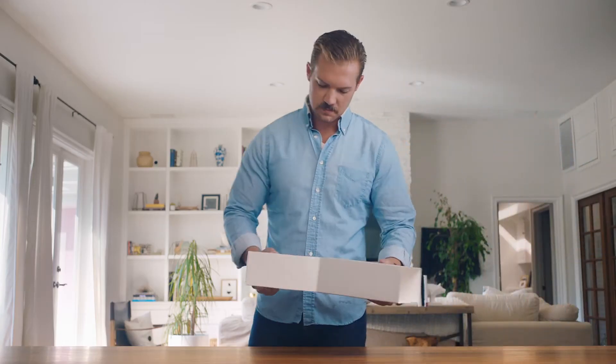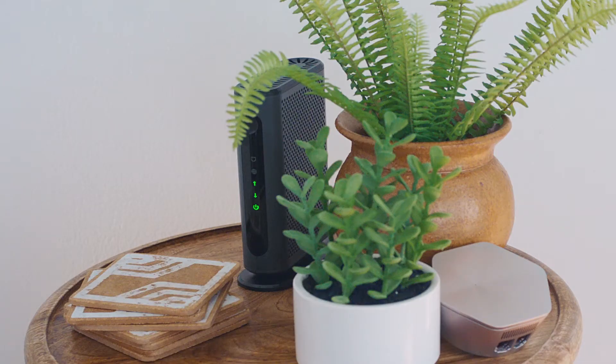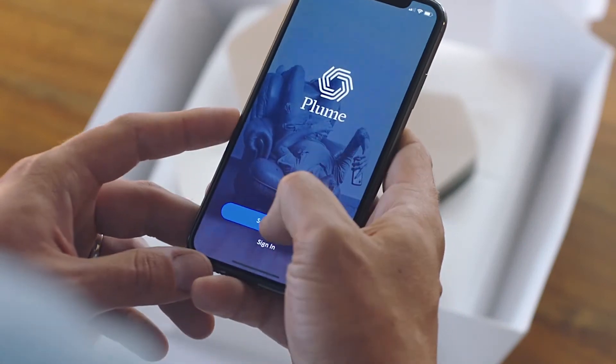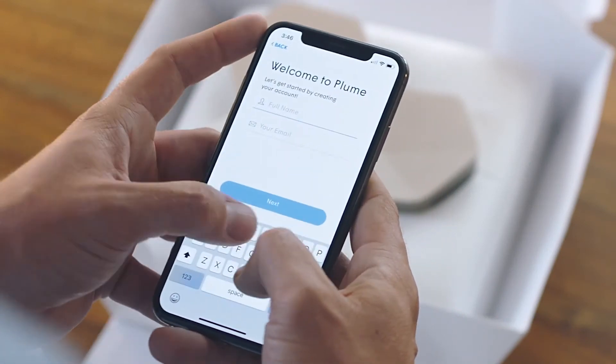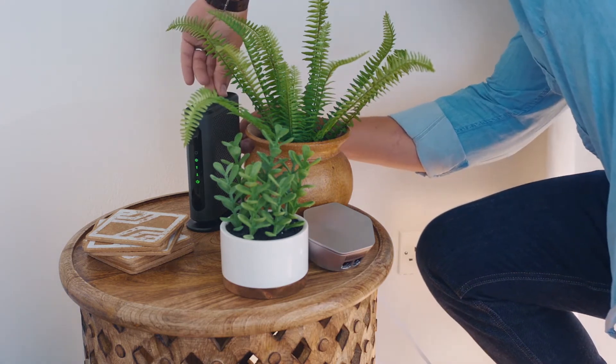So how do you set it up? To get started, you need an active internet connection and working router at home. From there, installing your pods can be done in about 4 minutes with the Plume app.